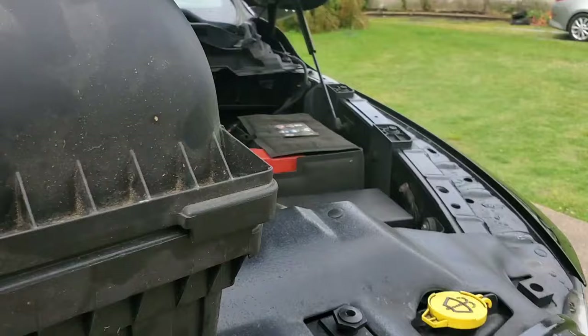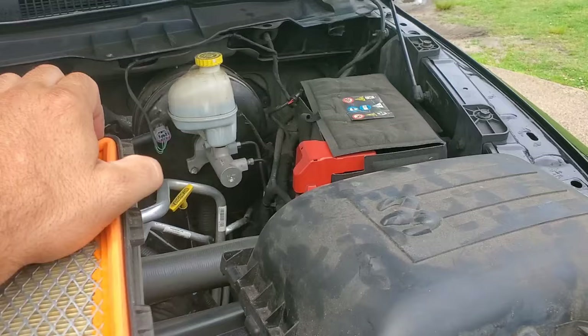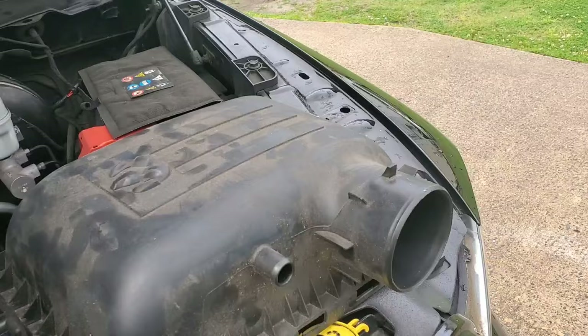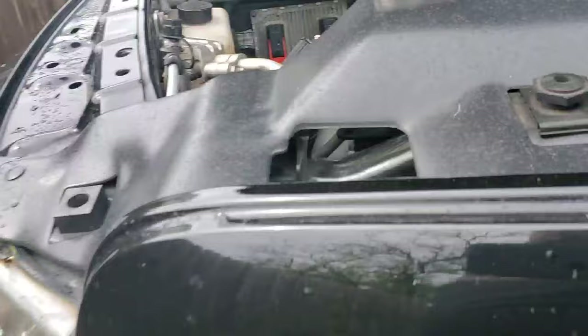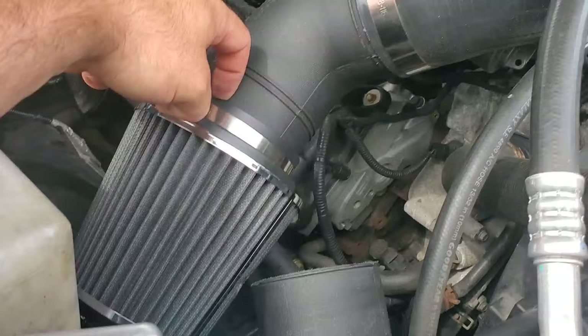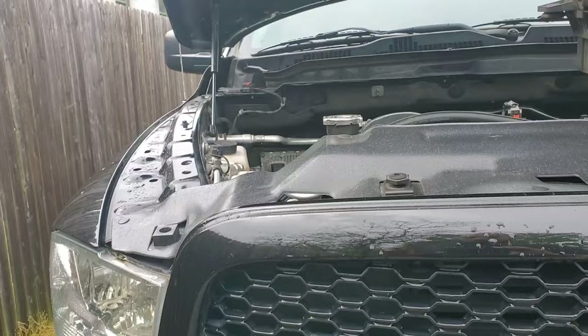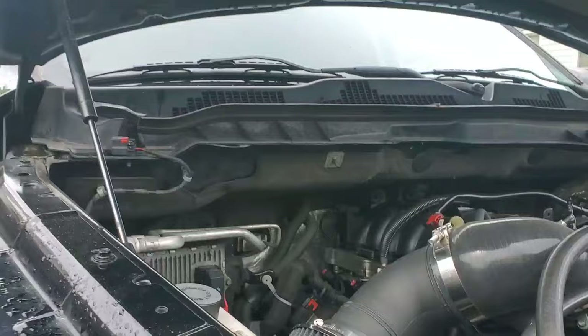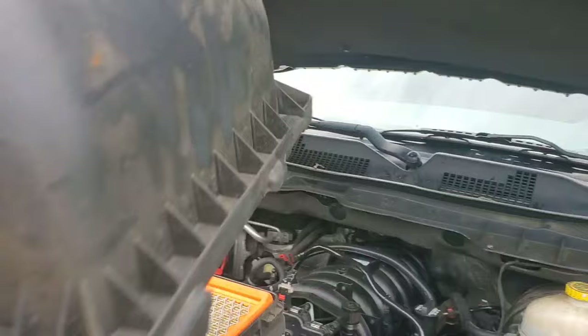A lot of guys probably don't want to do this, but it is a free mod and it will give you a little bit of power. As you can see, there's a clip here, clip here, clip here, clip here — remove the front air box and just remove the filter. Filters are restrictive, obviously. Take the air filter out. When you're done at the drag strip, plop it back in, tighten the air box on, and go home. A lot of guys have gained over a tenth from just that alone. I have a custom track intake with a tube routed through the front — I have a video on how to do that linked in the description.